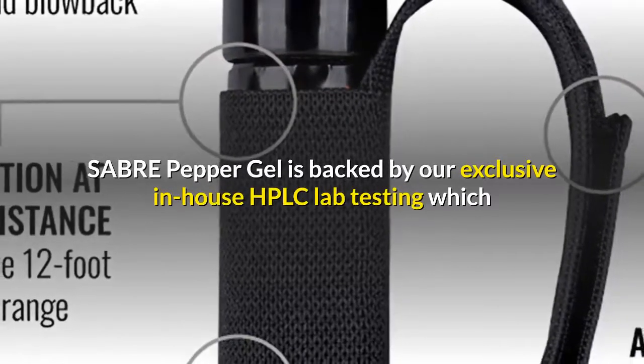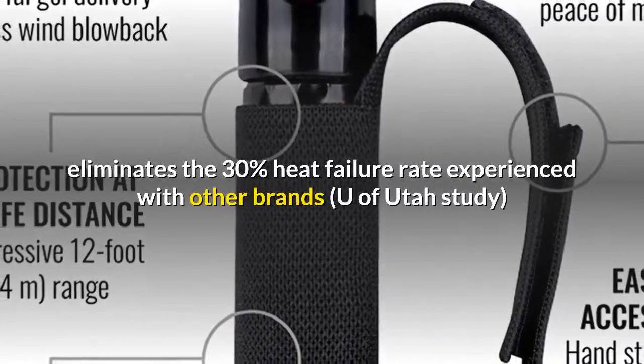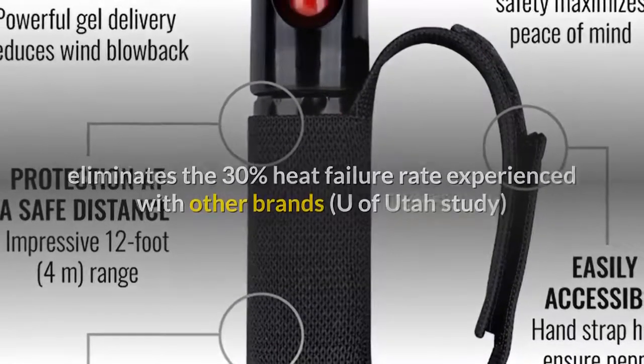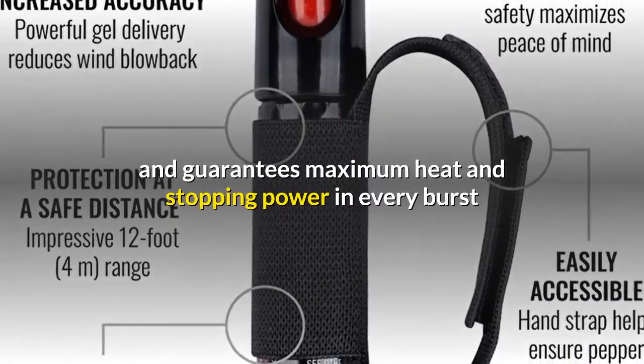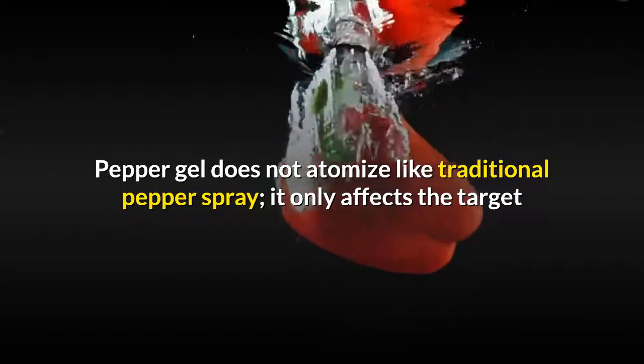Sabre Pepper Gel is backed by our exclusive in-house HPLC lab testing, which eliminates the 30% heat failure rate experienced with other brands — University of Utah study — and guarantees maximum heat and stopping power in every burst.